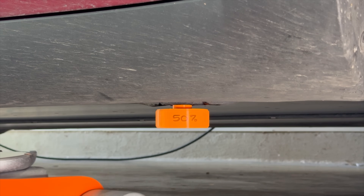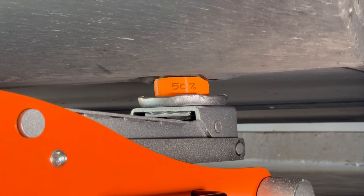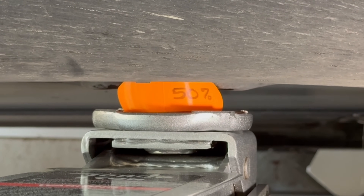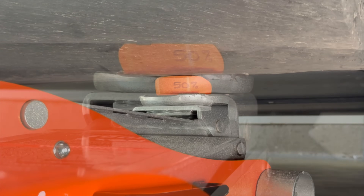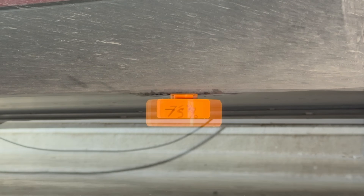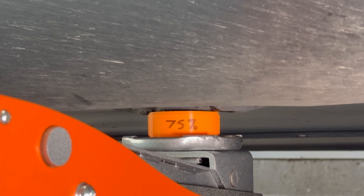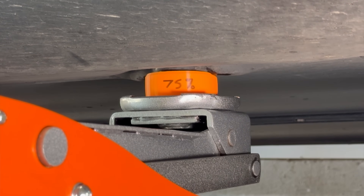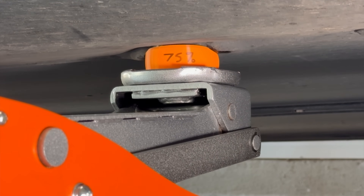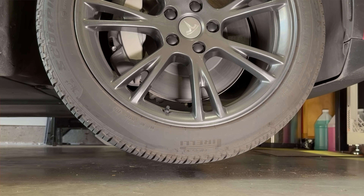Now let's see how the 50% infill jack pad performs. This one's doing better, but you can see it's still deforming. I wouldn't necessarily trust it long term. Let's get that one out of there. And now the 75% infill jack pad — let's see what it does. All right, now we're talking. This one holds its shape with just a little bit of squish, and it does the job. The wheel is off the ground.